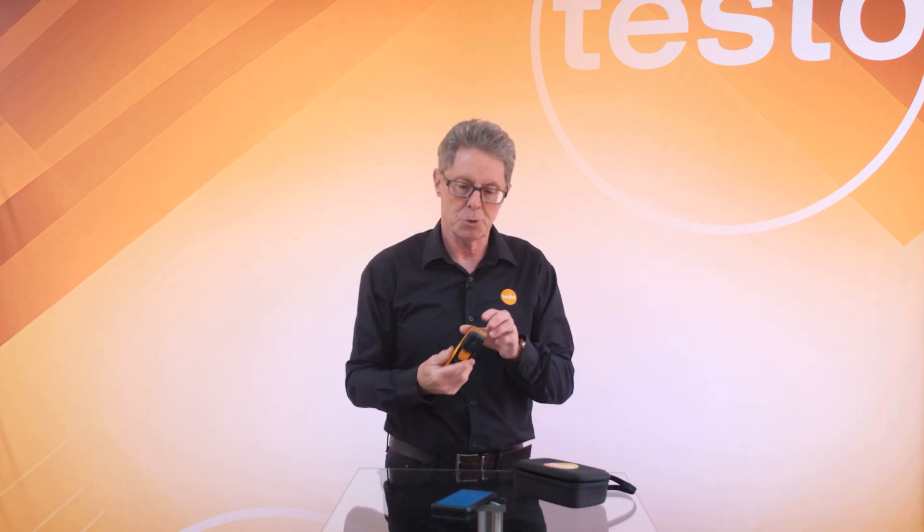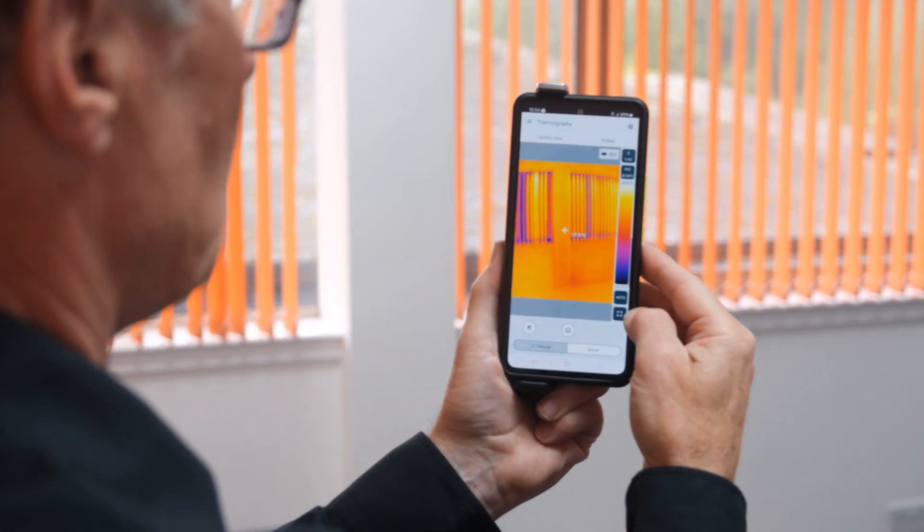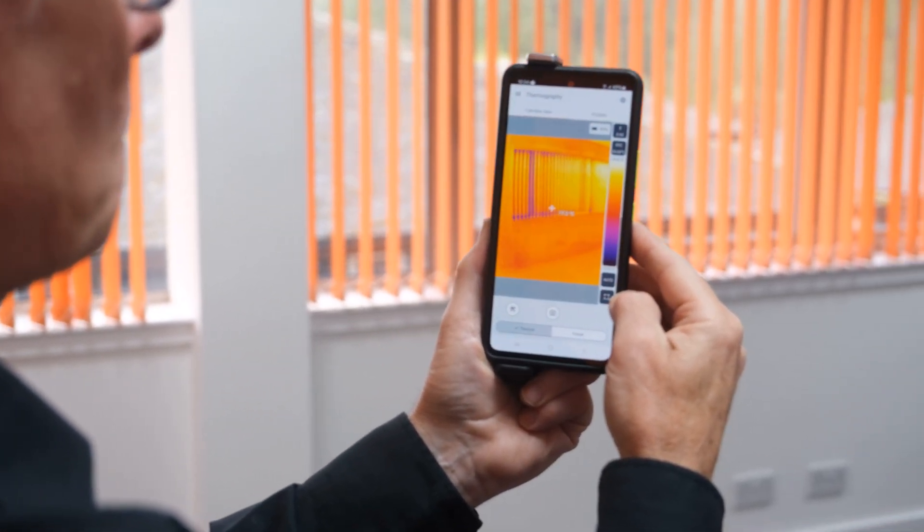The device itself is 256 by 192 pixels, so really high image quality, and 50 milli-kelvin thermal sensitivity — that's 0.05 degree sensitivity. That, in conjunction with the high resolution, is going to give you really good image quality from this level of device.